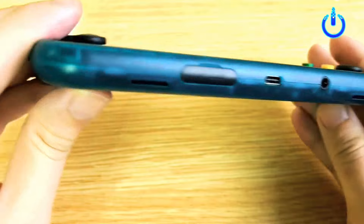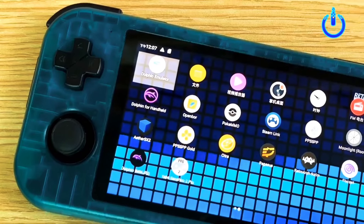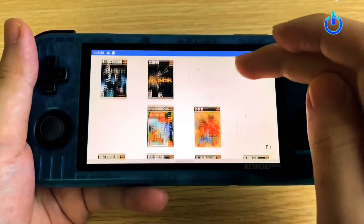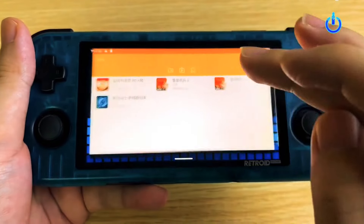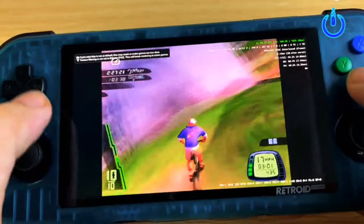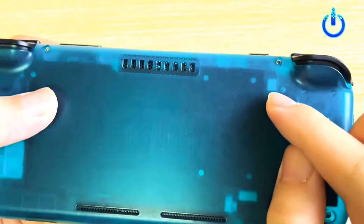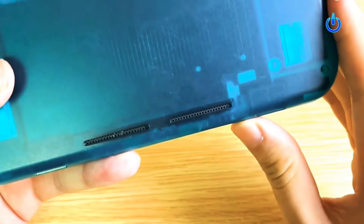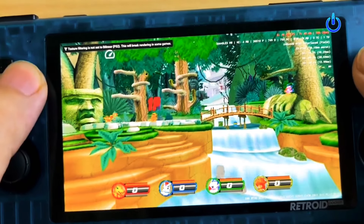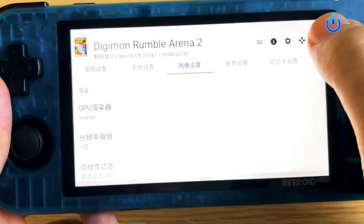Retroid has announced the new gaming handheld roughly three months after it launched the Pocket 3. While the company continues to sell the Pocket 3, it has introduced the Pocket 3 Plus. Unsurprisingly, the Pocket 3 Plus is more powerful and more expensive. Specifically, Retroid has replaced the Unisoc T310 with the Unisoc T618, which has two ARM Cortex-A75 and six Cortex-A55 CPU cores clocked at 2 gigahertz, plus a Mali-G52 MC2 GPU.